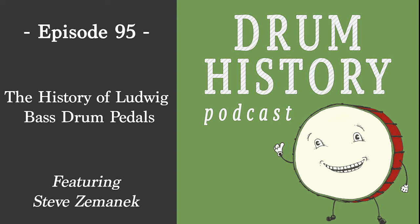Steve's favorite era of Speed King is the mid-1960s. He's played out at concerts with a mid-'60s Speed King and loves it — durable, modernized, standard from the mid-'60s through discontinuation. But he prefers the Ghost overall — the action on it is phenomenal. In the Ludwig world you can have a different favorite than everyone else because all of our feet and playing styles are different.